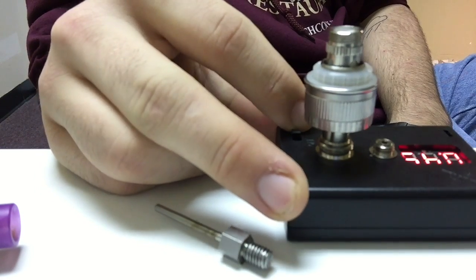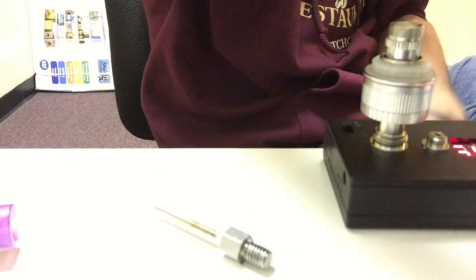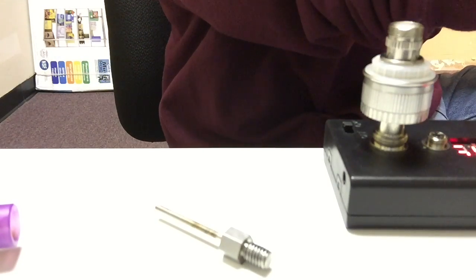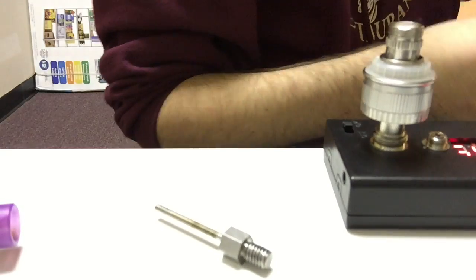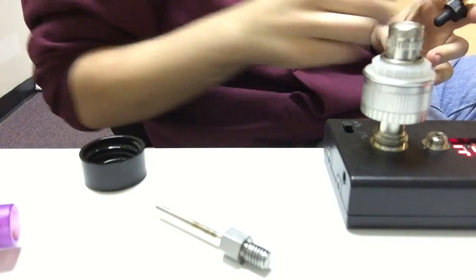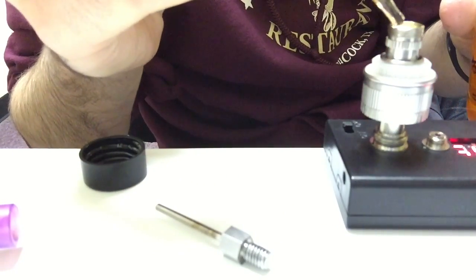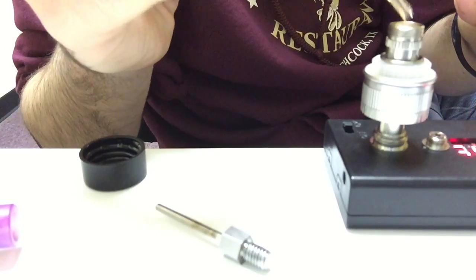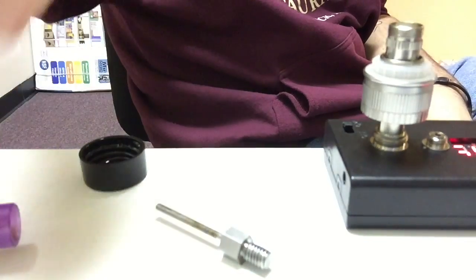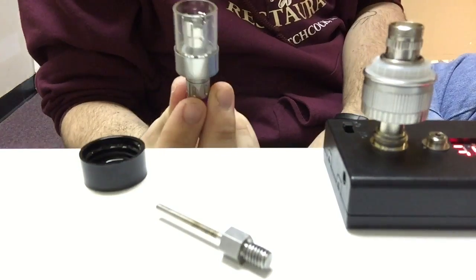First thing you want to do before anything else is get yourself some juice. I got myself some diacetyl milk. Let's prime this coil quick, just a little bit so it soaks up the wick. Once it's in the tank you take some primer puffs, but it's always better to just give it a little bit of a head start.